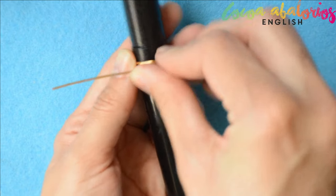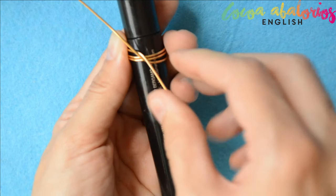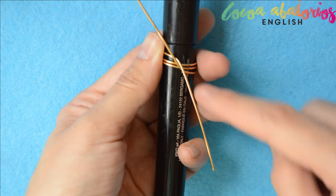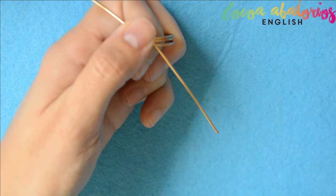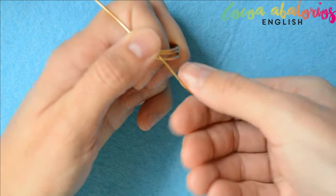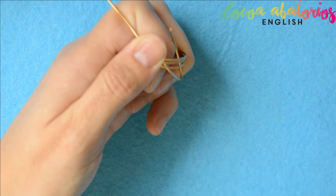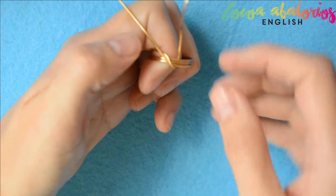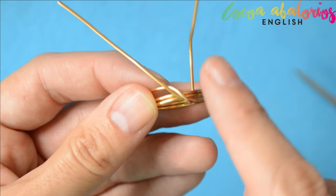Step 3: twist both tails a little bit, just like so. Step 4: hold the center very tight and wrap one of the sides around it, just like so. Step 5: use your flat nose plier for a better fastening, and this is how it should look.